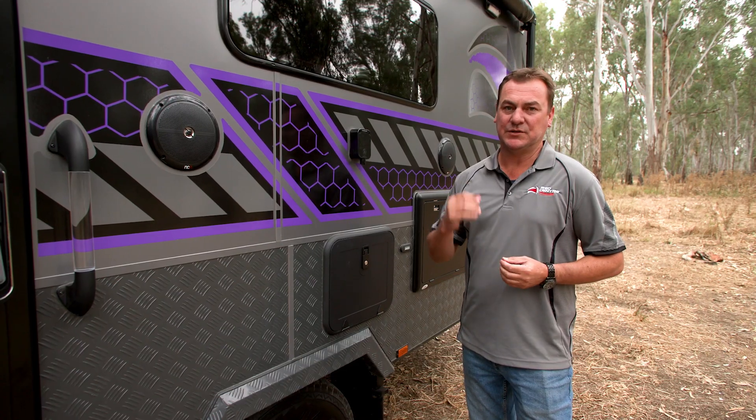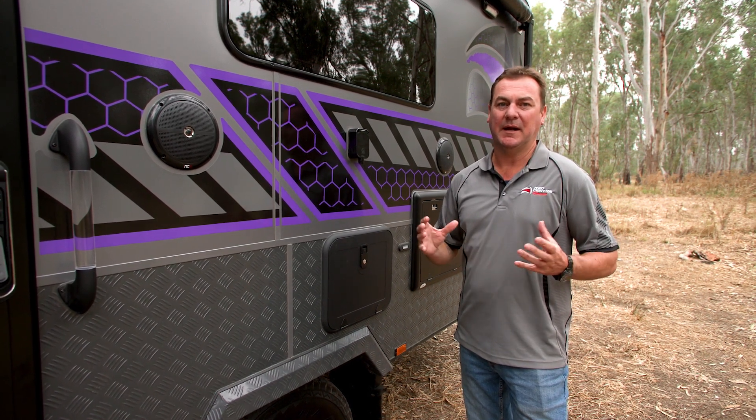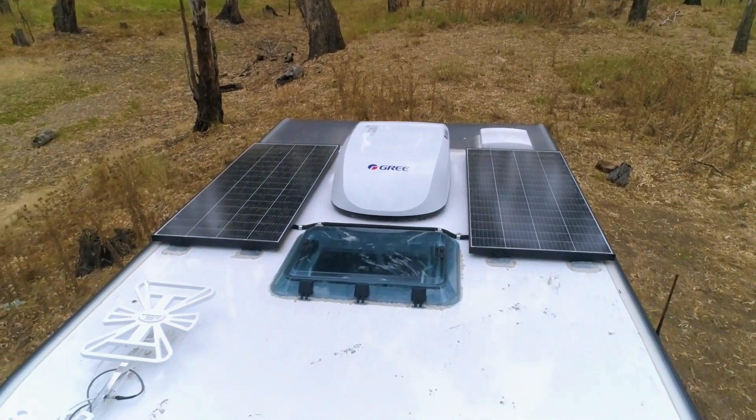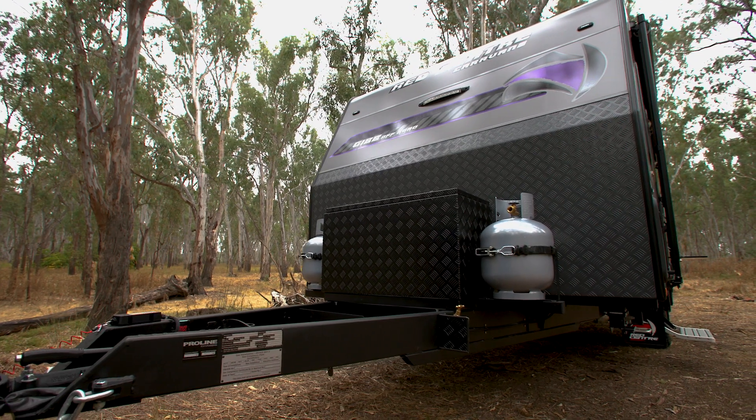As we've always spoken about, the research and development we do into our suspension — this one coupled with the chassis that's built by ProLine Chassis, an amazing outfit. Other things this has is two 200-watt solar panels, a lithium battery, two water tanks plus a grey water tank. We have an extended A-frame and toolbox.